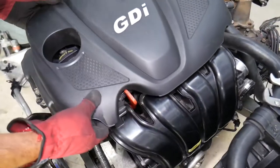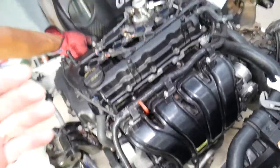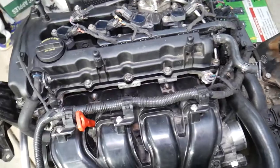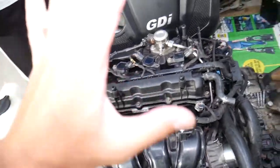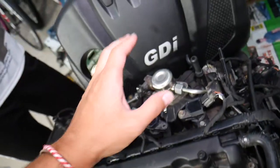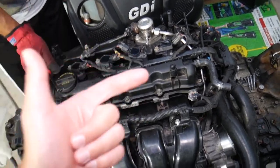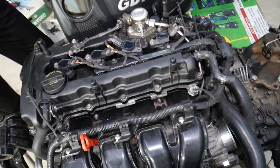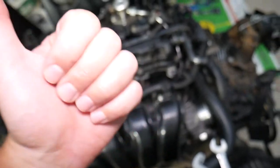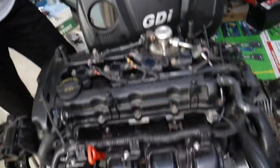This is the 2.4 GDI engine we'll be demonstrating on. Before you start, number one: you need to disconnect the car battery, because you will be removing the high pressure fuel pump and fuel lines - you will leak fuel and can catch yourself on fire. By disconnecting the battery you can reduce that risk. On these modern cars it really matters which battery terminal you disconnect and reconnect first - do it the wrong way and you can cause damage to the engine computer and electrical system.